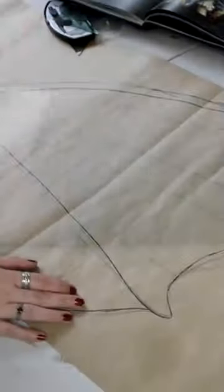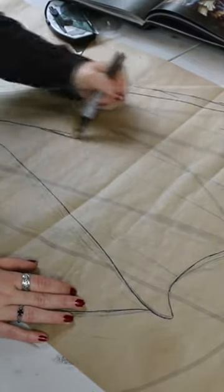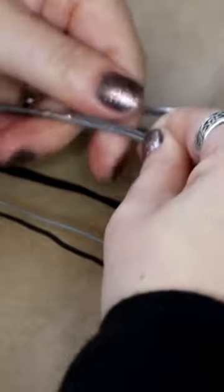First, draw out your design. Then, using a really strong fence wire, sculpt this around your design.